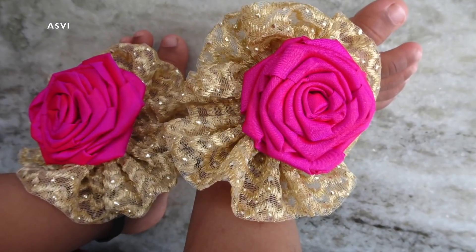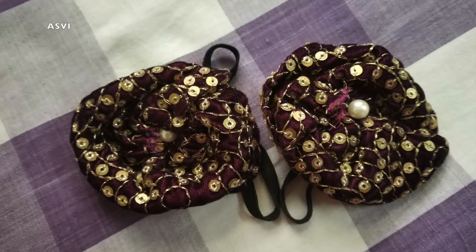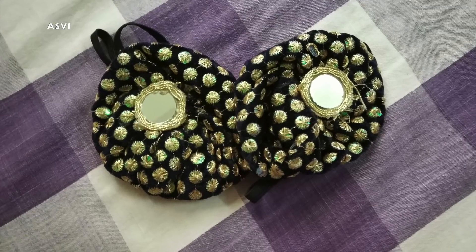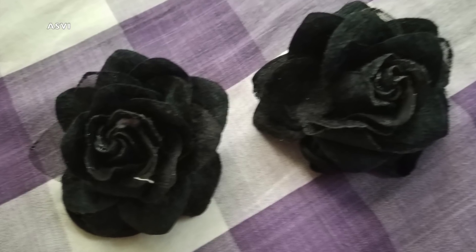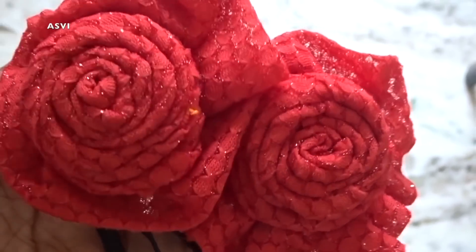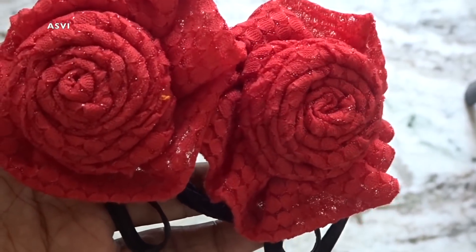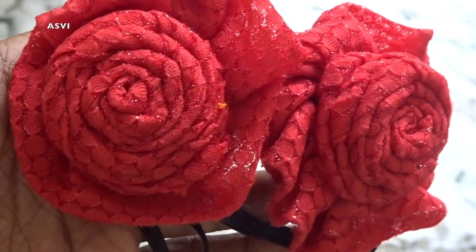We can make it in just 2 minutes. All we need is elastic and flowers. We can buy flowers from any craft shop — we will be getting a variety of flowers, so we can choose the one we like, or we can definitely make one. I have already done a video on how to make a rose flower with frills — they are super simple, so if you guys haven't checked it out, I will leave a link in the card. Please do check it out. Then the next thing we need is elastic.